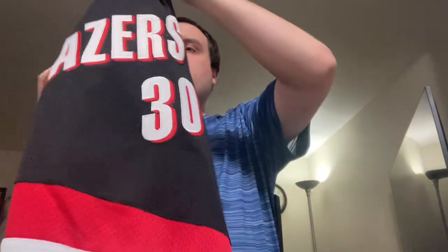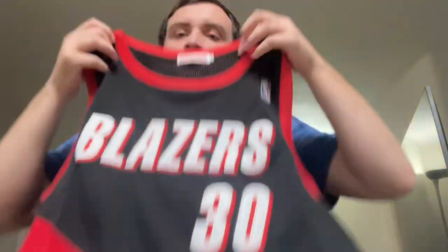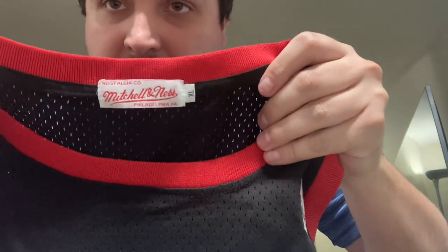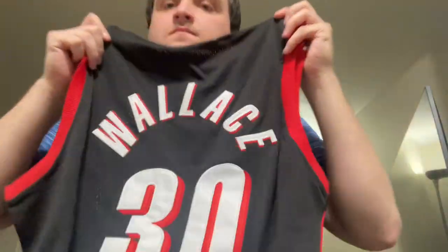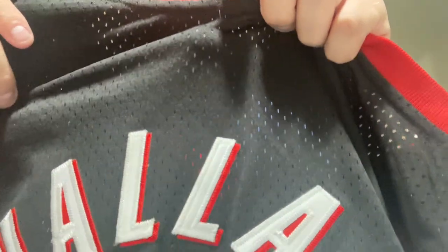This is a Rasheed Wallace jersey — wow, this one actually came out great. You can see the Mitchell & Ness tag there. This one's stitched as well; stitching looks great. This one might be one of the better ones I've seen.